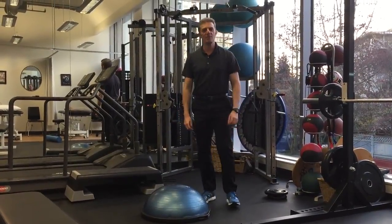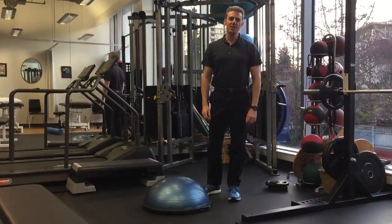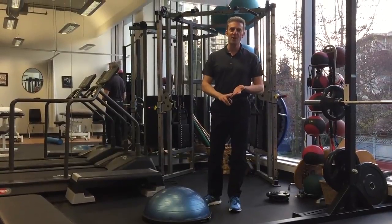I'm Jason Shane from Shane Physiotherapy. If you enjoyed this video, like it, share it, follow this page.